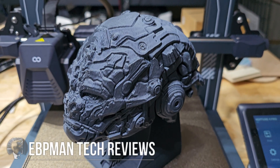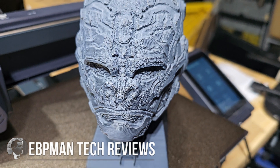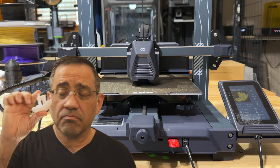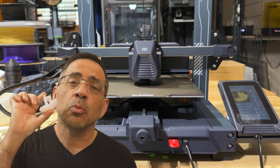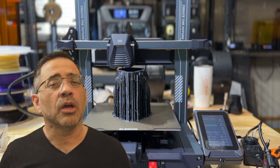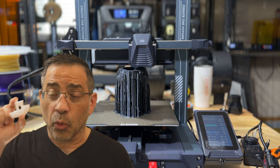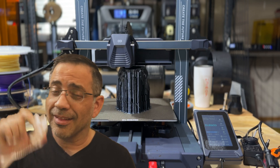In today's video, we're going to be taking a look at a 3D printer that is affordable, easy to use, and super fast — up to 500 millimeters per second. That means if you were to print a Benchy that typically takes one hour, you can get it printed in no more than 17 minutes. Today we're talking about the Elegoo Neptune 4 Pro, a very affordable Klipper-based 3D printer that prints with great quality and crazy fast.